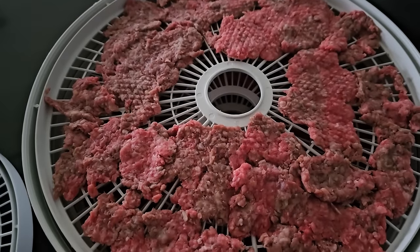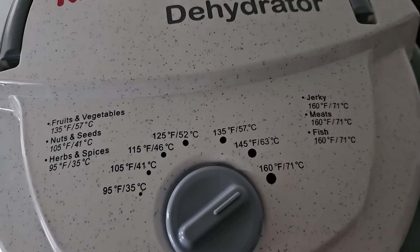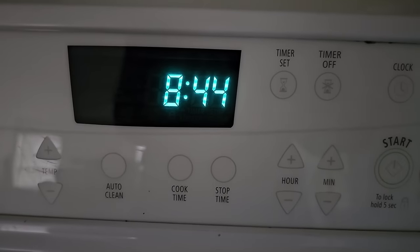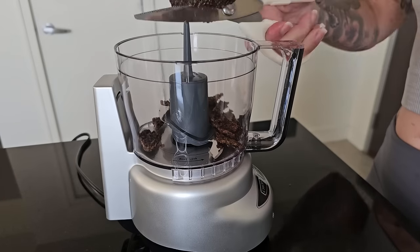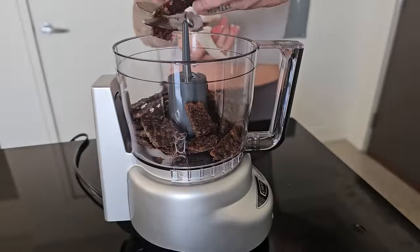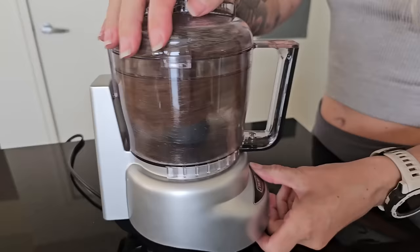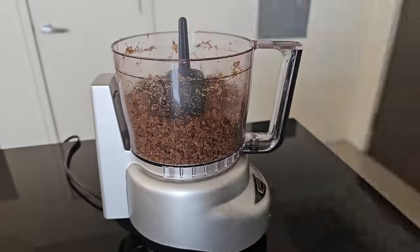I rolled the ground beef out as flat as I could, filling about two trays, and dehydrated it for about 10 hours at 160°F the first day. Then I let it sit overnight and did about 90 more minutes the next day to really crisp it up. I decided to grind it and check if it seemed wet — if so, I would have put it back in the dehydrator — but it came out looking and tasting really good. After grinding everything as fine as I could in my mini food processor, I was left with about 7.4 ounces of finished product, which I converted to grams — just over 209 grams of ground beef powder.